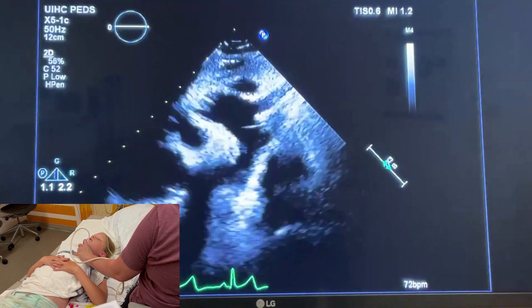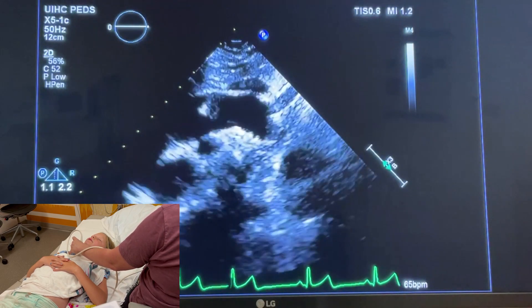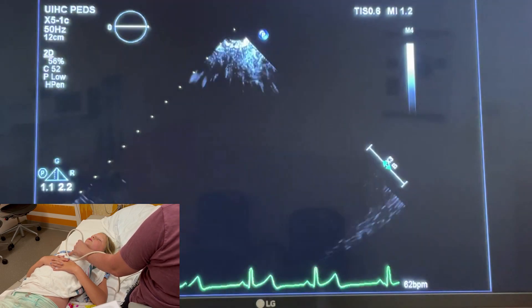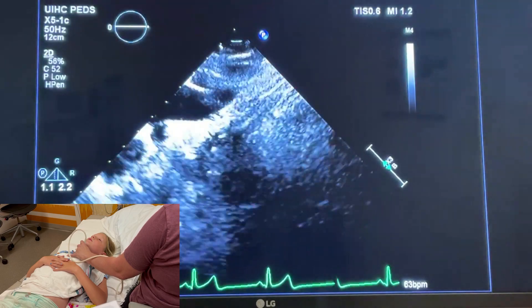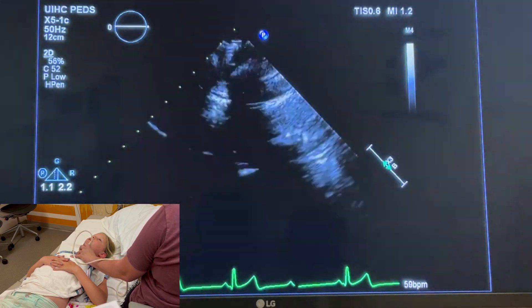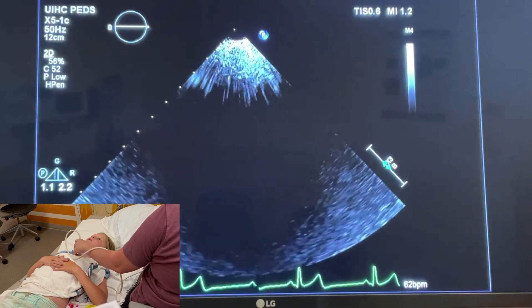Once you've gotten those views, we're going to do the suprasternal sweep. You have your transducer with the notch facing up at 12 o'clock, and you're going to tip over to the right shoulder — rock the tail of the transducer towards your left so the footprint is going towards the right shoulder.